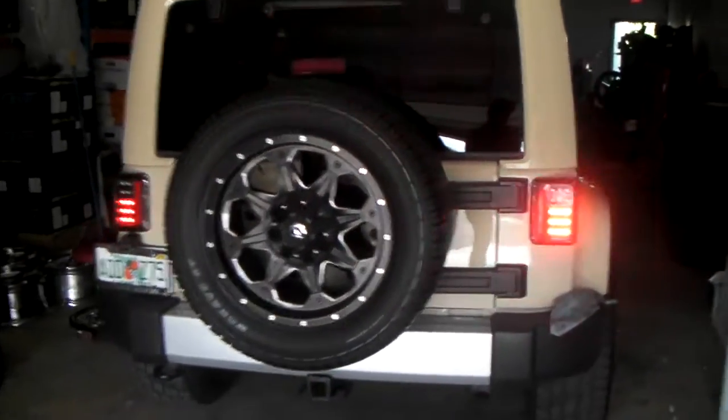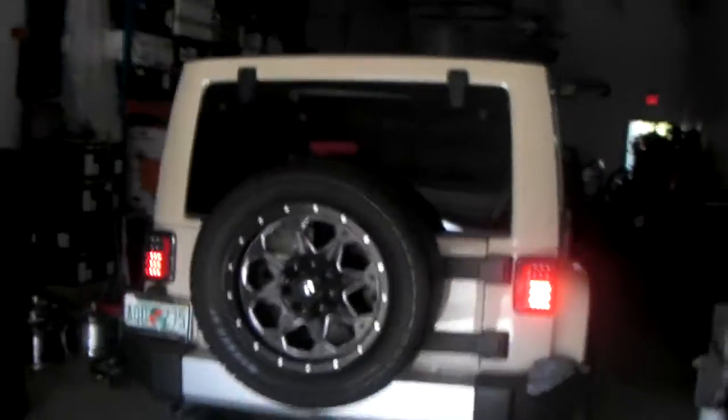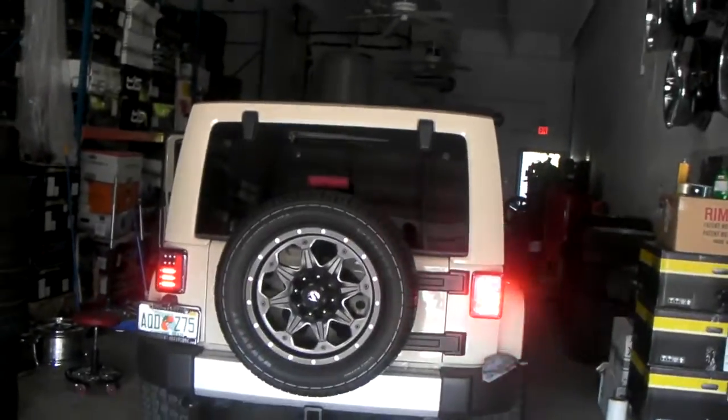This is your boy KB from Dozen Ties TV and we are looking at the Spyder LED lights. We're going to go through all the functions. I'm going to close this bay so we can get a little darkness in here.